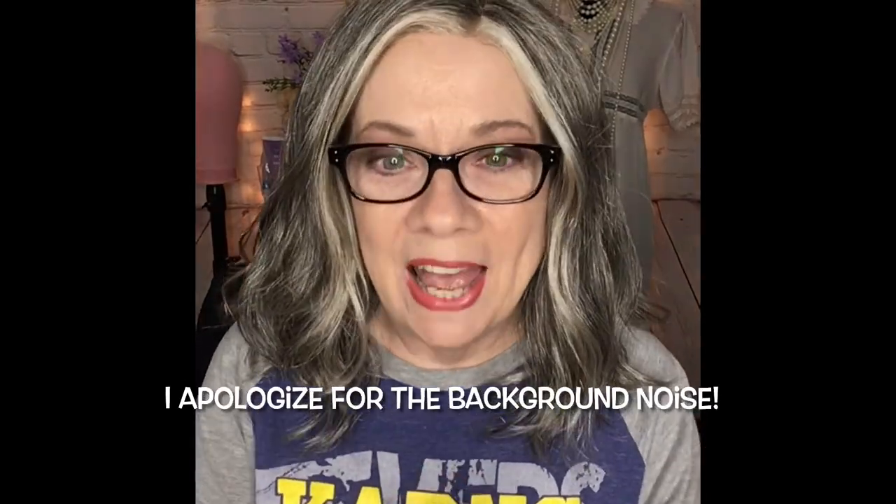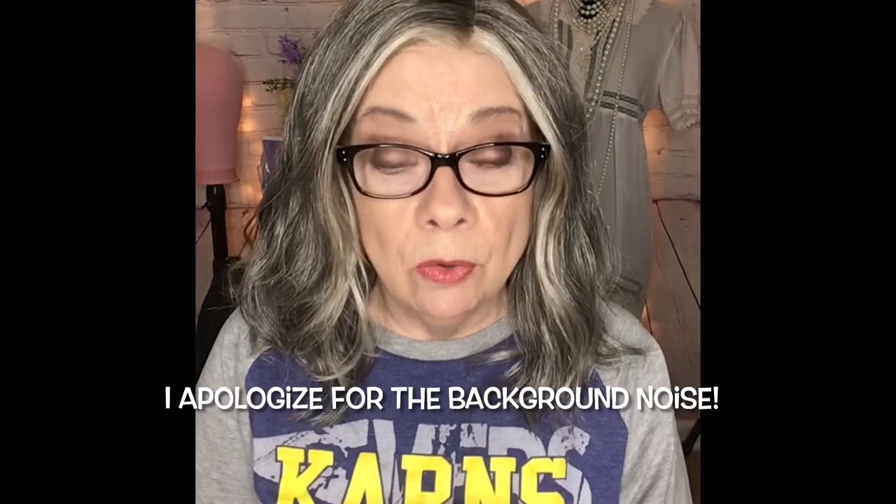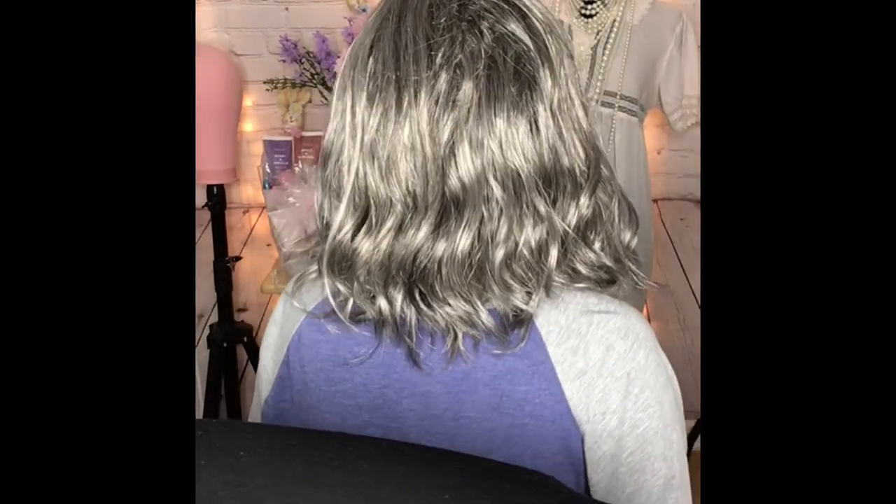Hey guys, I'm back. Today I'm going to be reviewing this little wig by Hair Kitty Kitty. This is Beckett, in color Smokeshow, unrooted. There is no rooting in this wig — this is simply the color that the wig is. And honestly, although I do like my rooted wigs and normally prefer a rooted wig, I don't think this wig actually needs it. I think it's really, really pretty.